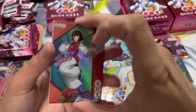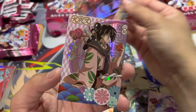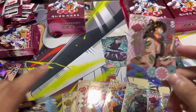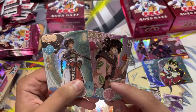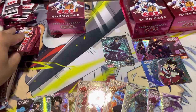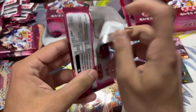Second pack. We have them again — Sango again. We got the other character — I forgot their name too. Anyway, they go together. That's all you need to know. Pretty good. Next pack. These packs are pretty nice to open. Another Miroku and another Sesshoumaru — now we're three for three.